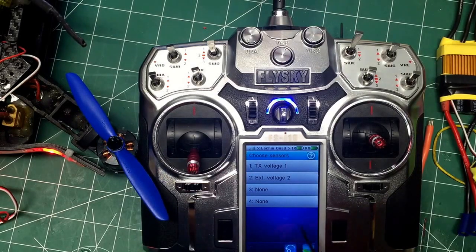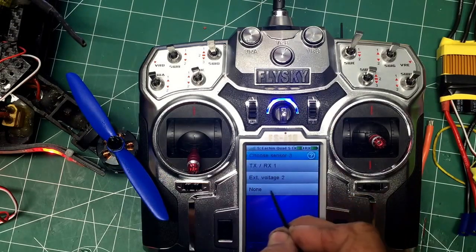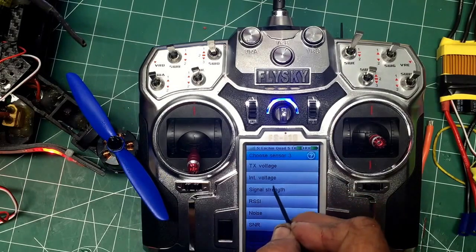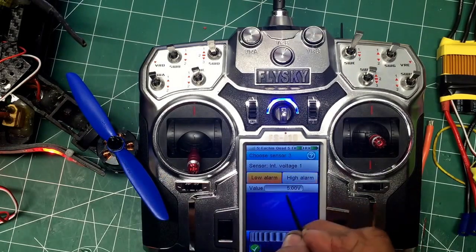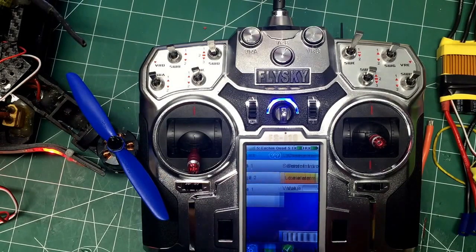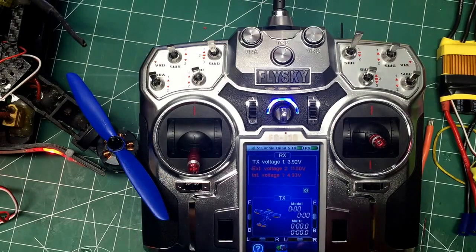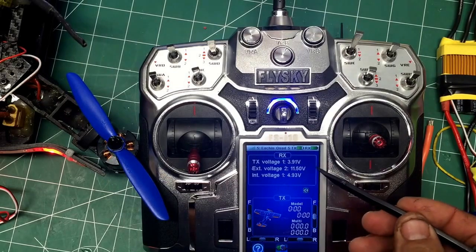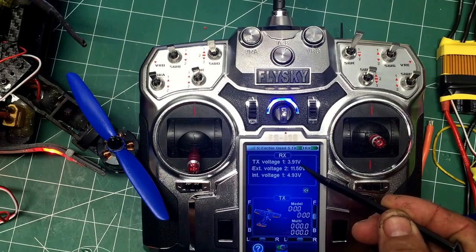Set that up and then the receiver — turn that on, low alarm 390. And there you have it: you've got your transmitter voltage at 392, or an external voltage, with the low alarm all configured.